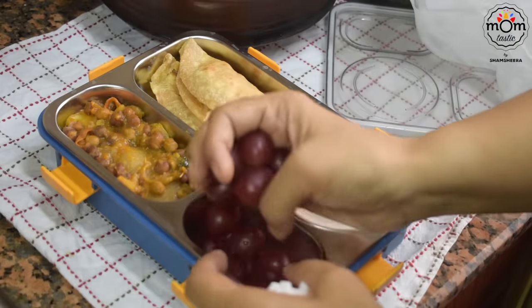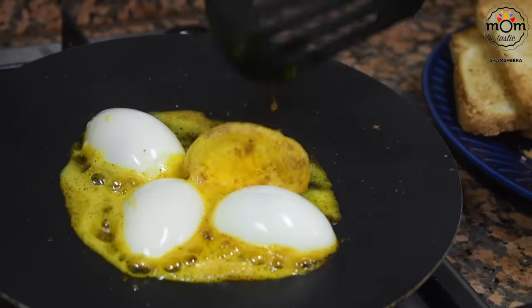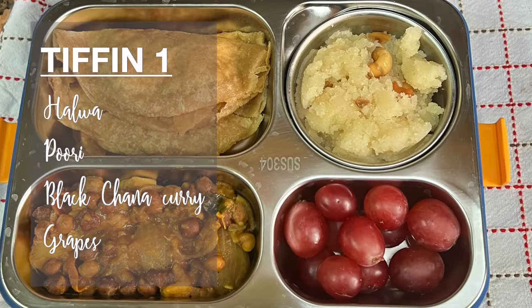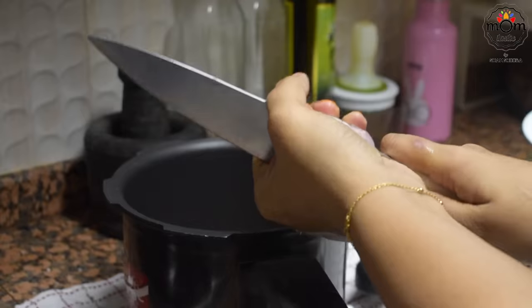Hi everyone, welcome back to another tiffin series video that I have been thinking of doing for some time. Without further delay, let's start and I hope you will try these out. The first combo I'm preparing here is halwa puri with black channa curry. This is a traditional recipe and I'm in no way near the authentic recipe — I just gave it a try and my kids enjoyed it at school.